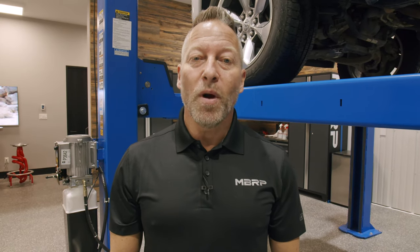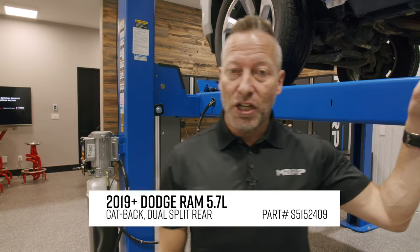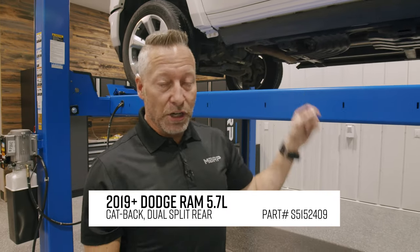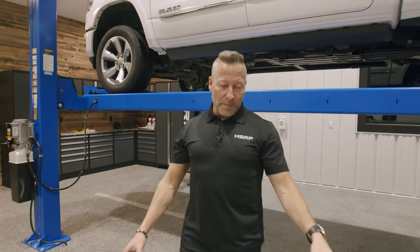Hey guys, Martin Barkey here. Welcome to my garage. Today I've got the 5th Gen 2019 Dodge Ram on the hoist. We're going to look at a new product offering from MBRP. Let's check out the factory setup though.